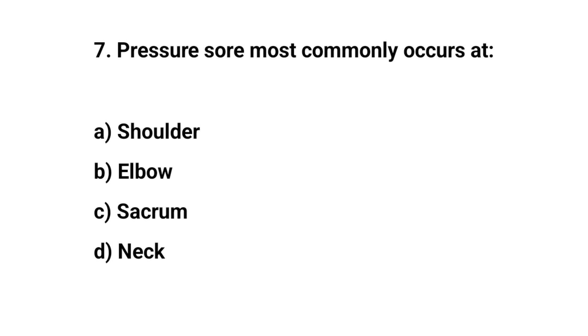Question number seven. Pressure sore most commonly occurs at? The right answer is C: Sacrum.